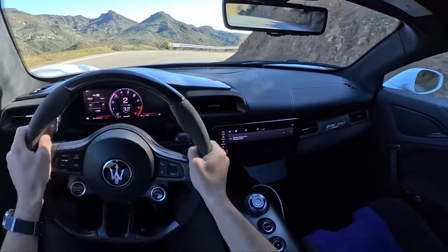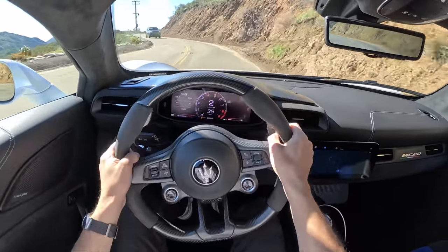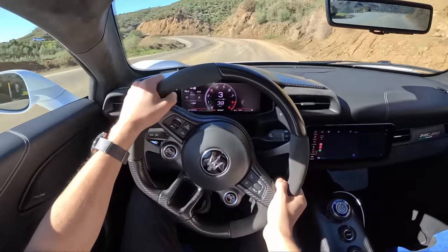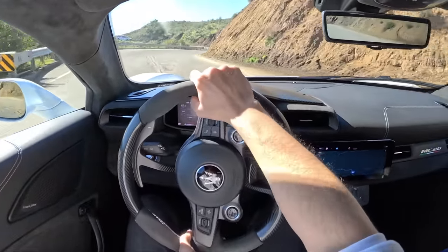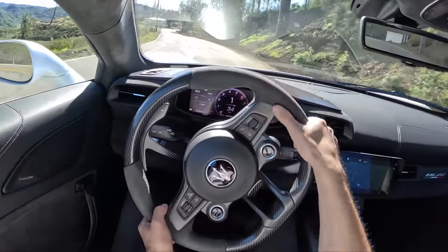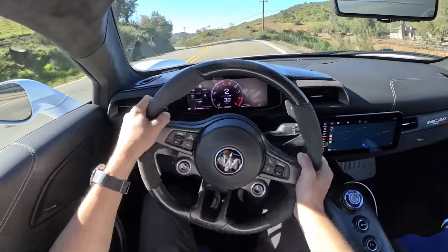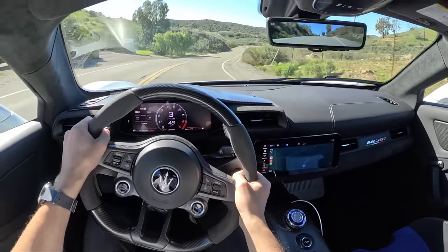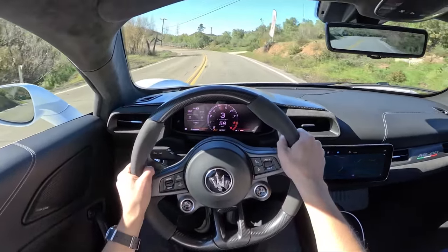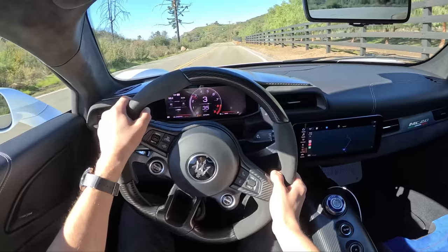This MC20 just gets the job done — it is so fast, so direct, so responsive. You're just connected to this car's steering, throttle, and brakes. It all does exactly what your brain wants it to do. It does struggle a little bit with putting its power down — these Bridgestones feel a little harder than they should. We do have a launch control button on the steering wheel, but Maserati has given us strict instructions not to use launch control this week, and we will respect that. Besides, there's not a lot of grip from a dig on this loose surface.